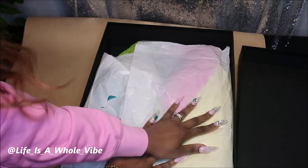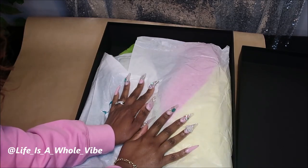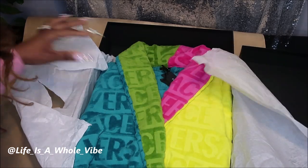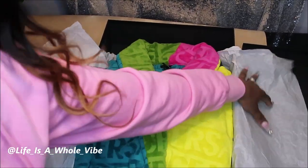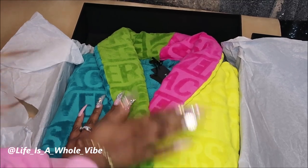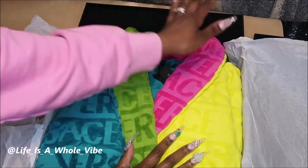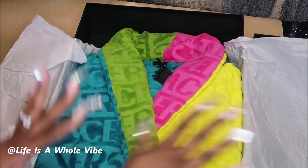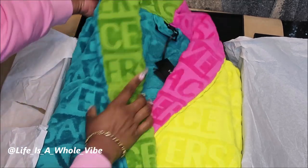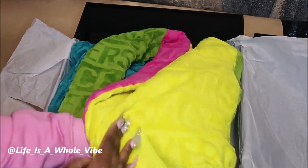Now I did take this out and try it on already, but I put it back in the best way I possibly could. Look at these beautiful colors! I love bright colors, so of course this was the perfect robe for me. Even if it was all pink that would be great too, but the colorful one is just right up my alley. The size that I have is a large, and it just feels really good.